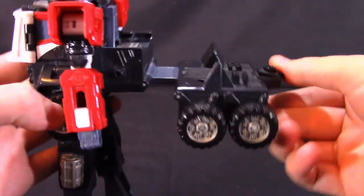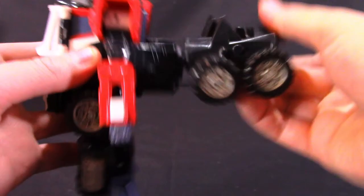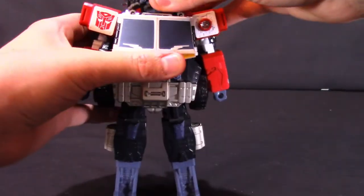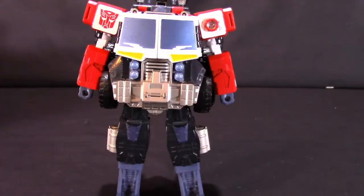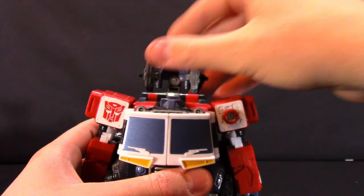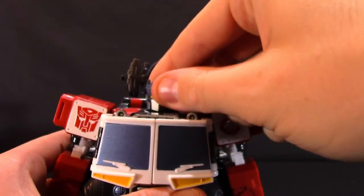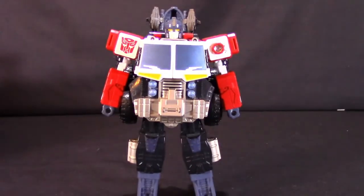Now the back of the truck is sticking out, so accordion it in — fold up at that hinge. Get him standing, then bring the helmet piece back and position it as you like. His head is inside — there's a little tab on the back so you can grab it and lift it up. That's the transformation complete: very simple, very easy, but very effective for getting a semi-truck into a robot.